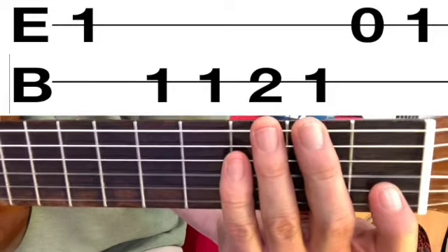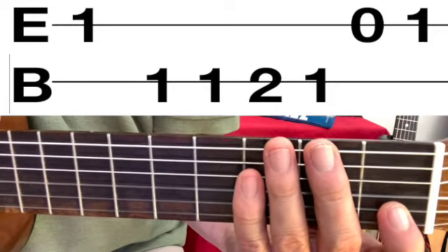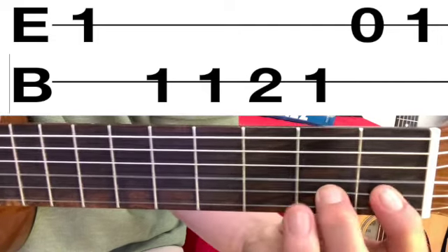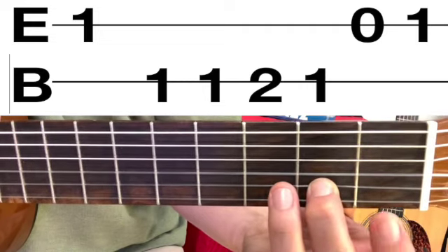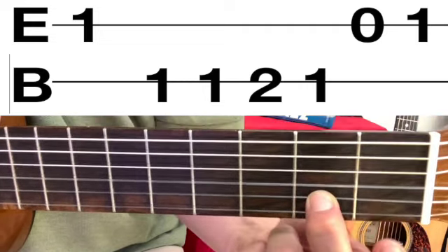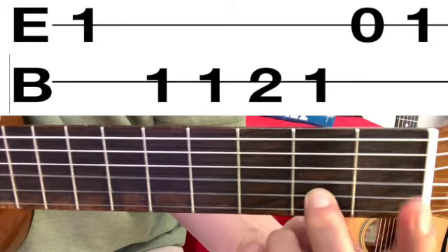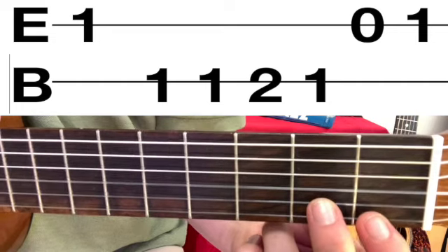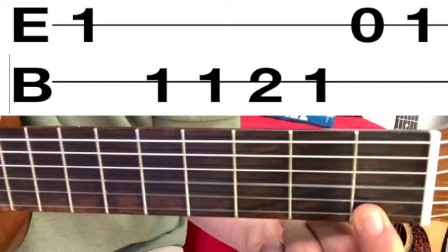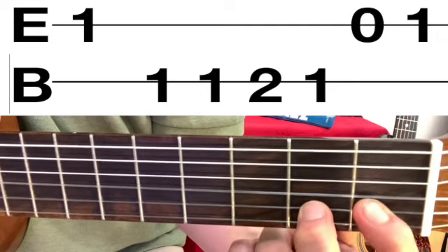The next note stays on the same line marked B, so it is also on the B string — and it is the second fret. We play it once because the number two is only written one time. So here are all four notes: high E string first fret, B string first fret played twice, then second fret once.